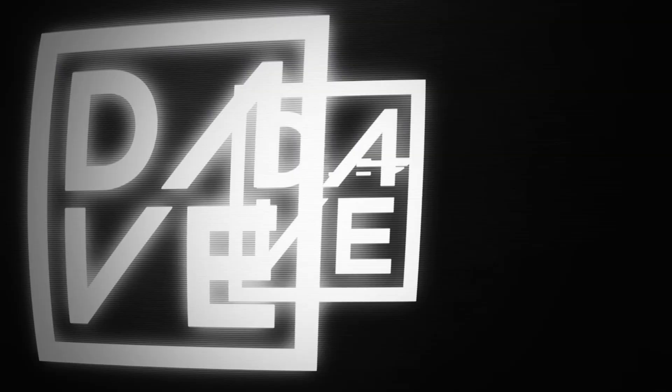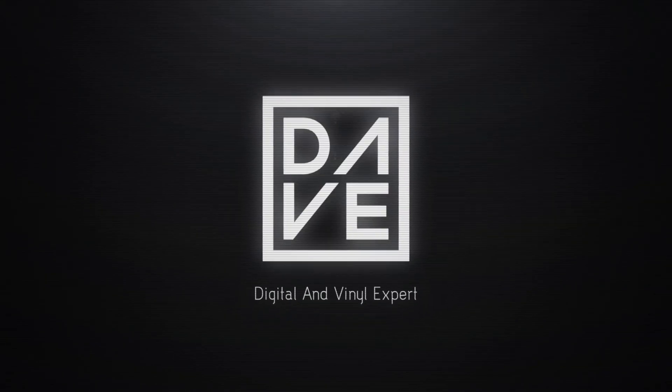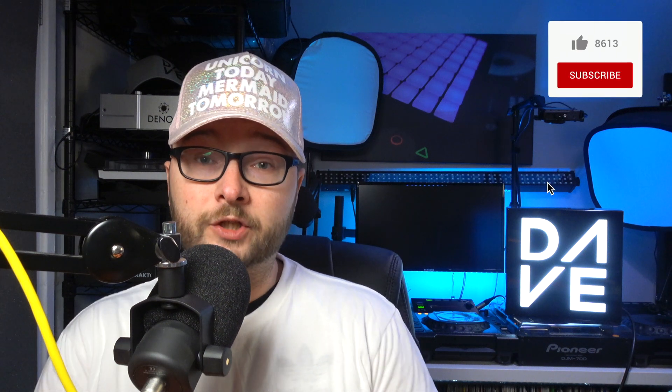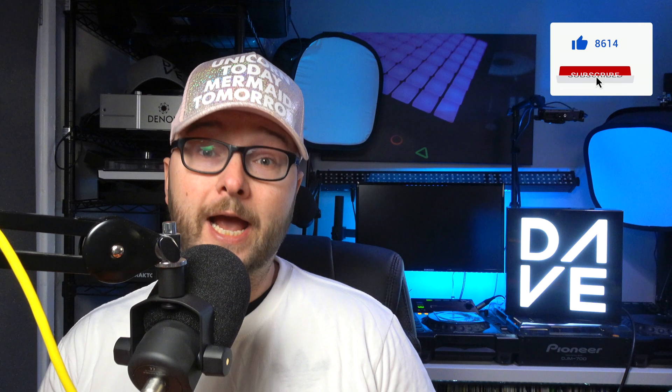Hi, Dave here, and today I'm going to be looking at the Holyland Mars 400s Pro. Before we get started, just a little disclaimer: Holyland did send me this to use and review and it is mine to keep afterwards, but all my opinions are my own and they do not get to see it before I upload it. Thank you very much for the support this year, Holyland — Nancy, thank you very much. So let's get to the unboxing.